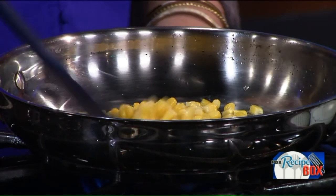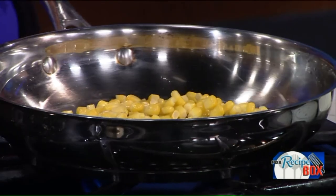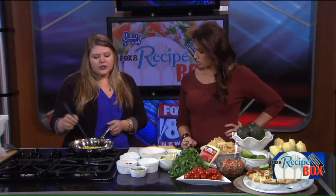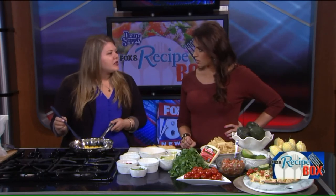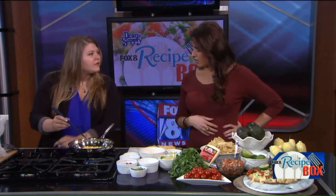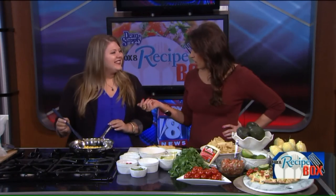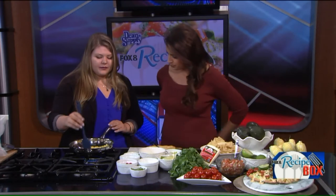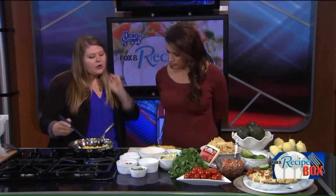You'll add in the corn and let it cook for about two minutes until it gets a little bit charred. Once it's cooked you'll see the color brighten up a little bit and it'll turn a little more yellow. I don't normally put corn in my guac, but I love that — makes it a little more hearty too.